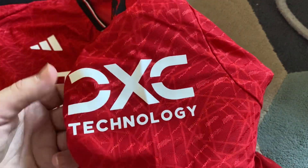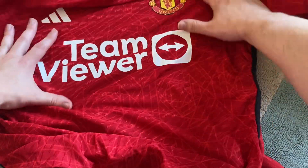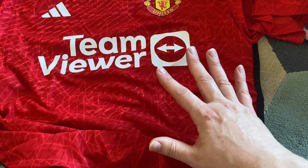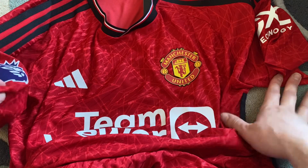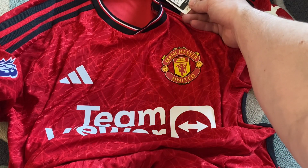Here we've got the technology. The only thing that possibly could be different with the new shirt is maybe the pattern, but I'm not 100% sure on that yet. From all the leaks and everything, this is literally the shirt.